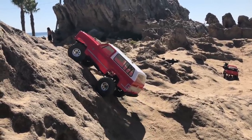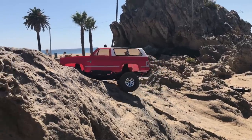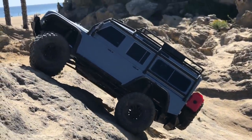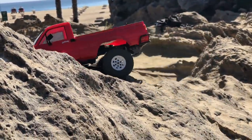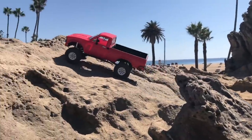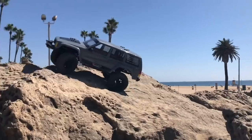This class of RC has been out for a long time, and I'm not sure it has an official name. Is it a scaler? Is it an adventure truck? Is it a crawler? Is it a trail truck? All I know is they're pretty damn rad, and right now we've collected four of the best RTR versions we can find to put them to the test and tell you which one you should spend your hard-earned money on. Let's get to it.